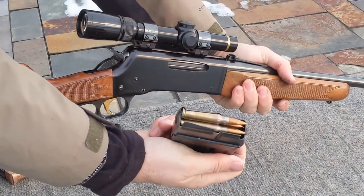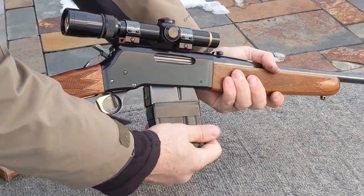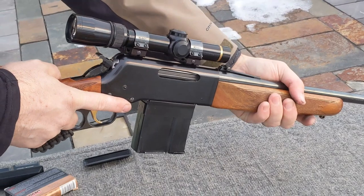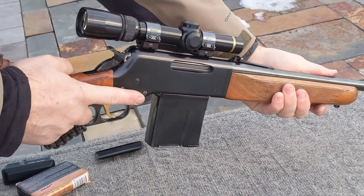Here we have the magazine we just loaded with fourteen rounds. You can see that it locks into the rifle just fine. I do have to run the action a little more aggressively than normal just for the first three rounds. Here we go.